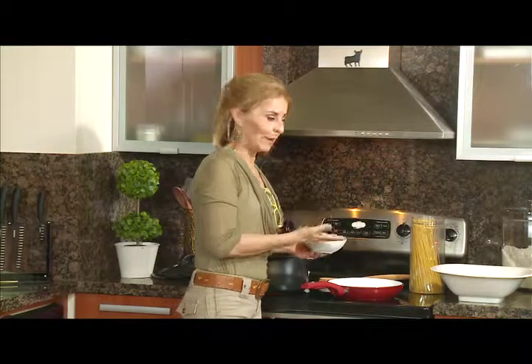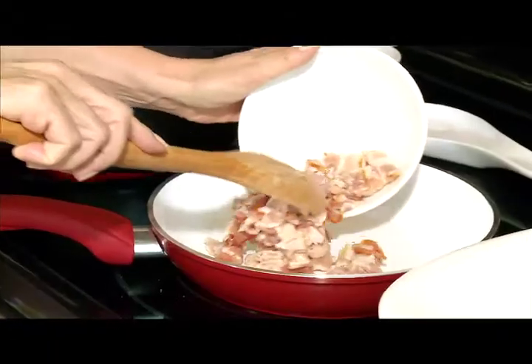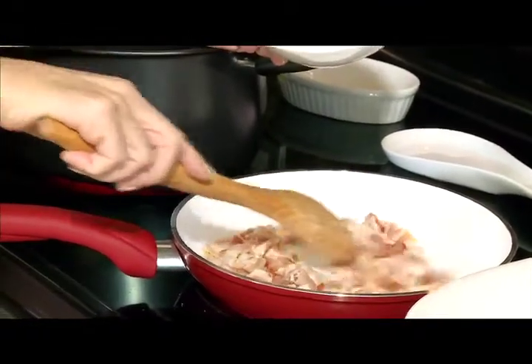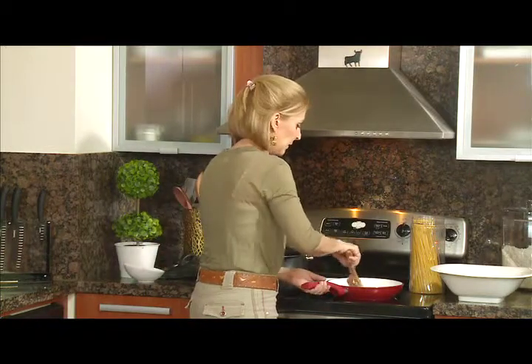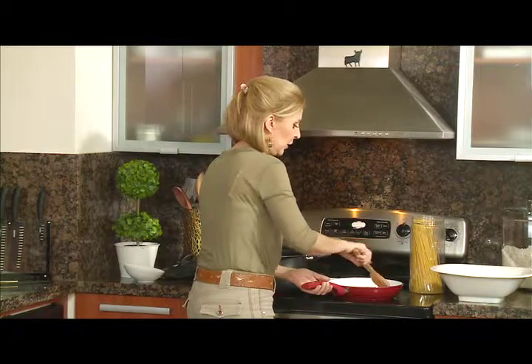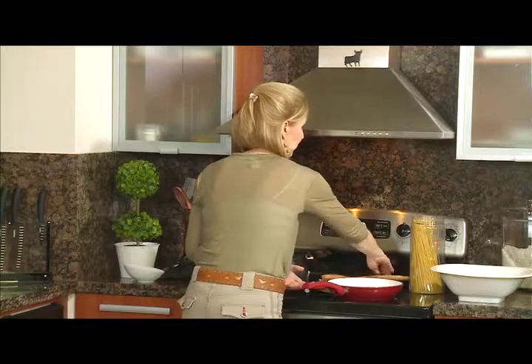Mientras que está poniendo a cocer el agua, lo que voy a ir haciendo es mi tocino en la sartén, bien crocante, por favor. Tiene que estar bien crocante. No le he puesto nada de aceite — la grasa que tiene el tocino va a permitir que se haga perfectamente. Cuando esté bien crocante, lo retiro y lo reservo.